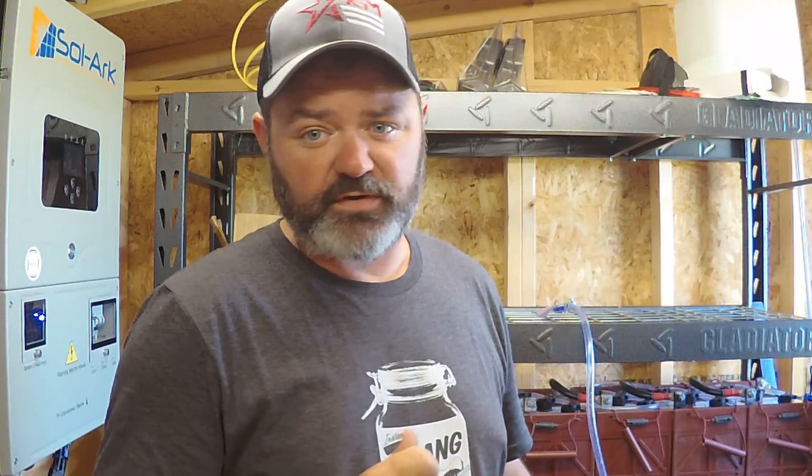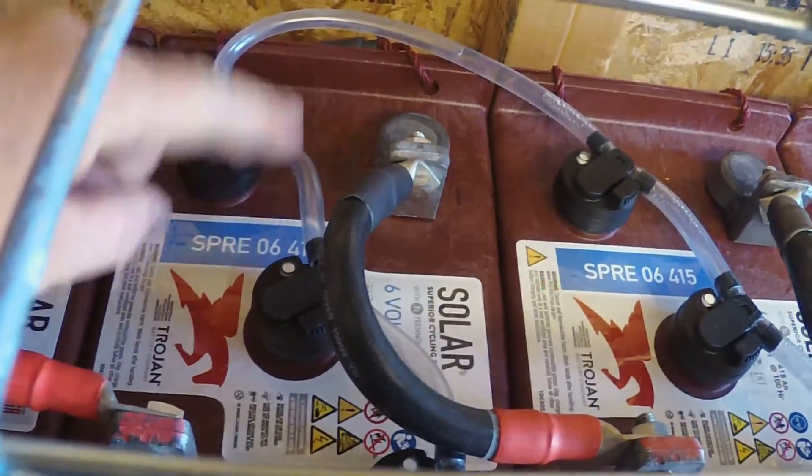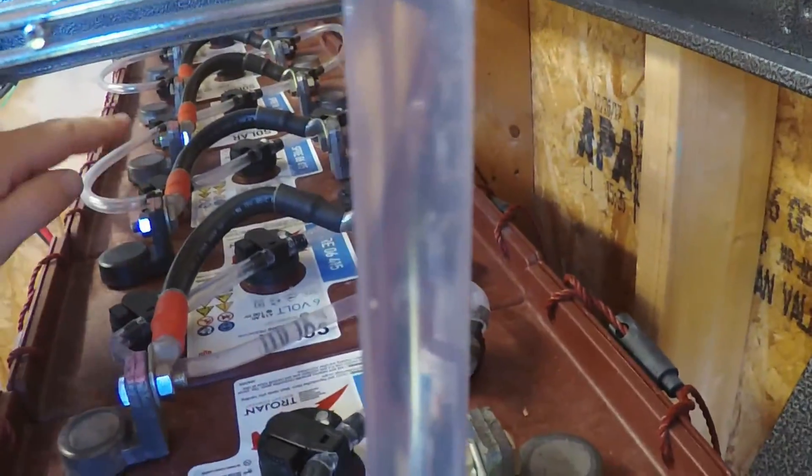As I showed you earlier with the sound of the batteries boiling, you can clearly see here how these are plumbed — it runs all the way back to the very end and meanders through the series of valves. When we connect the line from the tank, water flows and each one of those valves floats up when full, then keeps flowing until every single cell in the bank is full. It really doesn't get much easier than that.